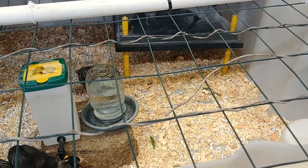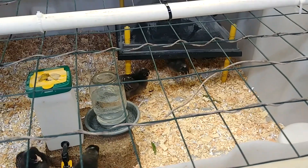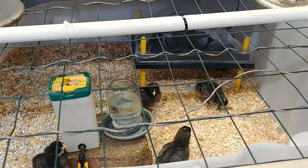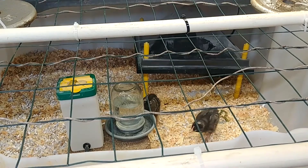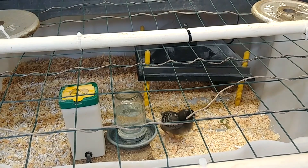If you like this video give me a thumbs up. Subscribe if you want to see more updates on our backyard chickens, and leave me a comment if you have any questions. Thanks everybody, we'll see you again soon. Bye bye.